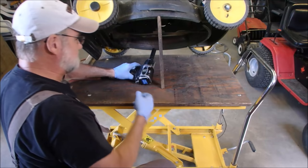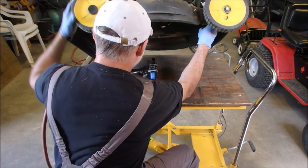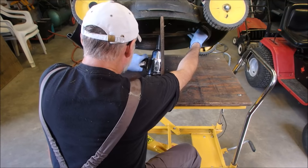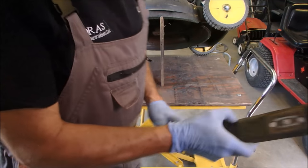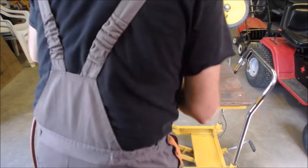You don't have to have an impact wrench, but it makes life easier. That blade was loose too. Alright, let's get that bung out of there.